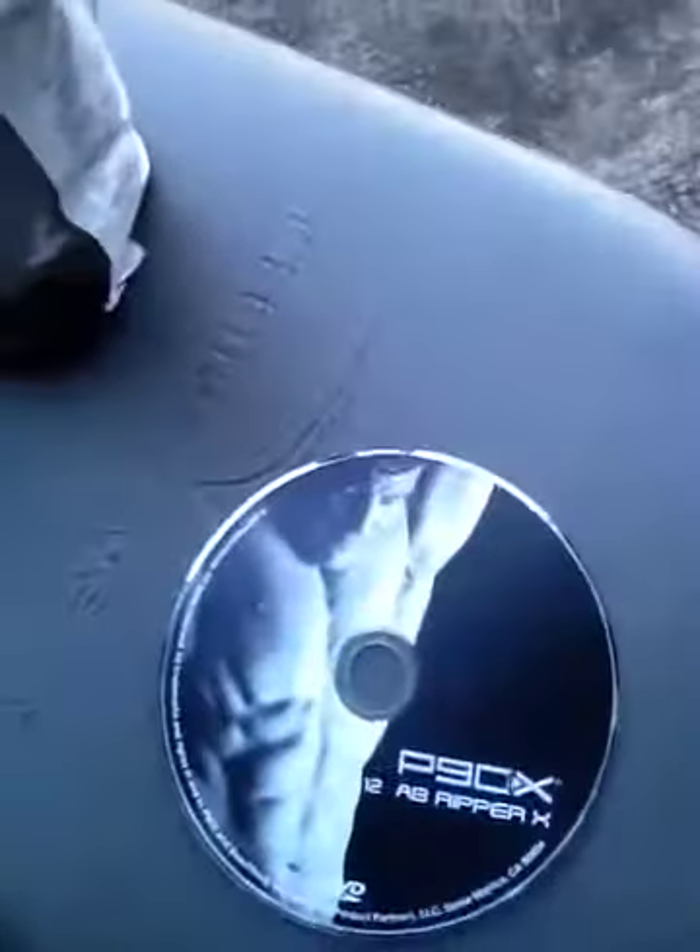I'm going to show you guys some of the equipment I'll be using — the Ab Ripper X DVD and also the in-home chin-up bar or pull-up bar from P90X.